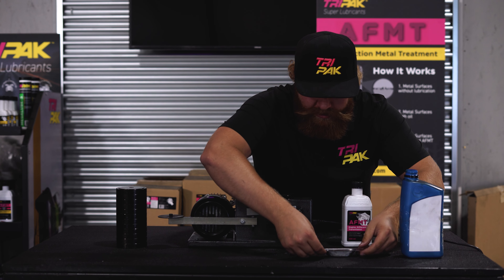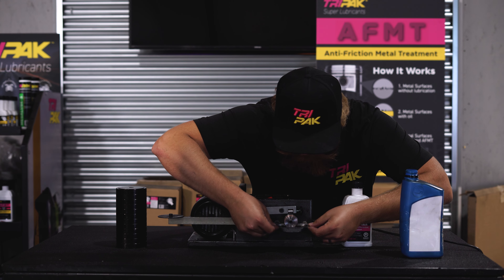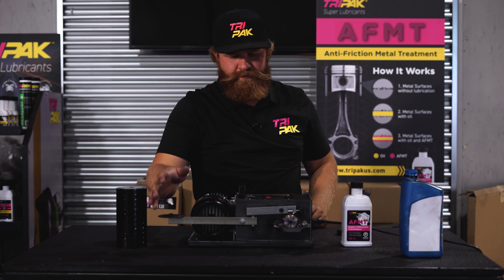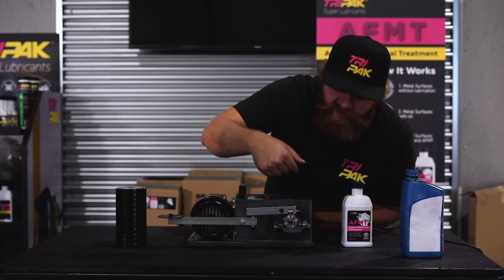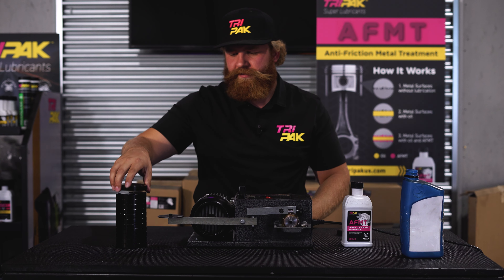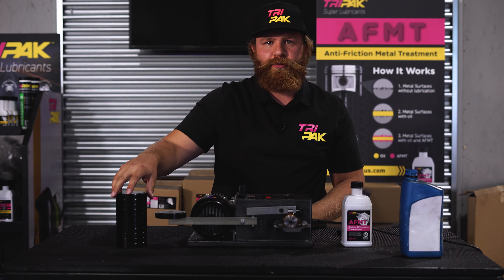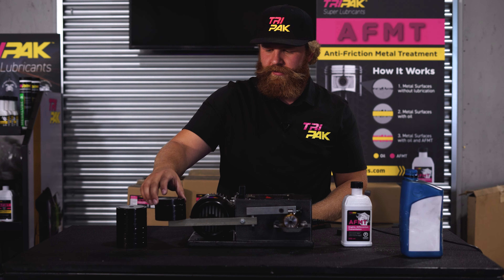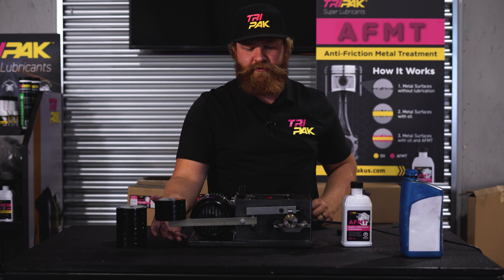Pour that in there. Get it all flanged up and we'll get started. Now it's got an oil bath, so it's got lubrication just like your engine, and we're going to start putting these two-pound weights on. So we stall out at four weights.